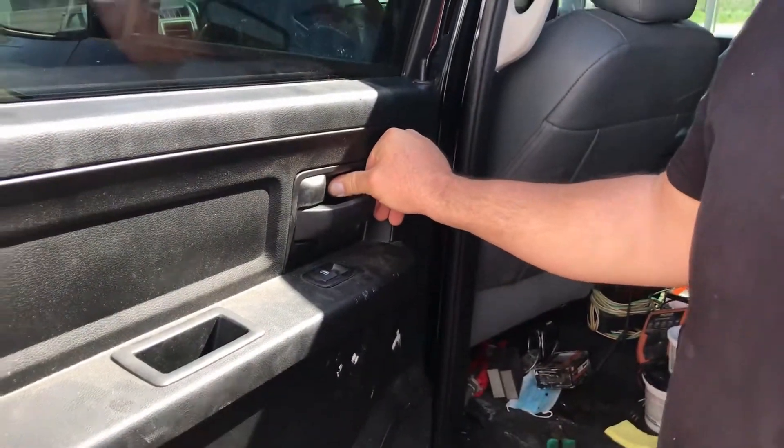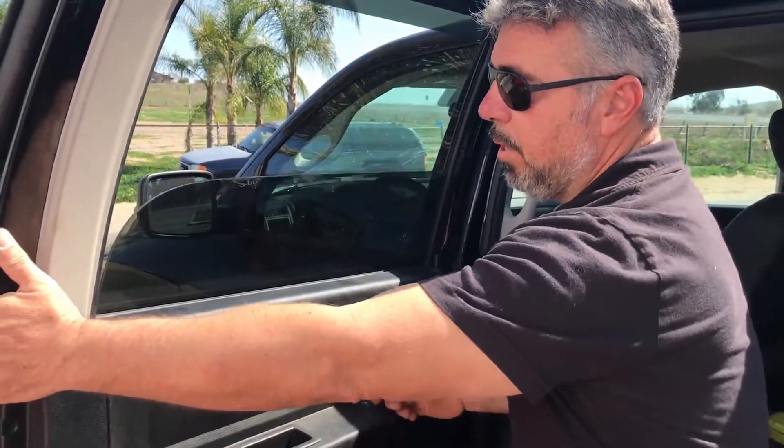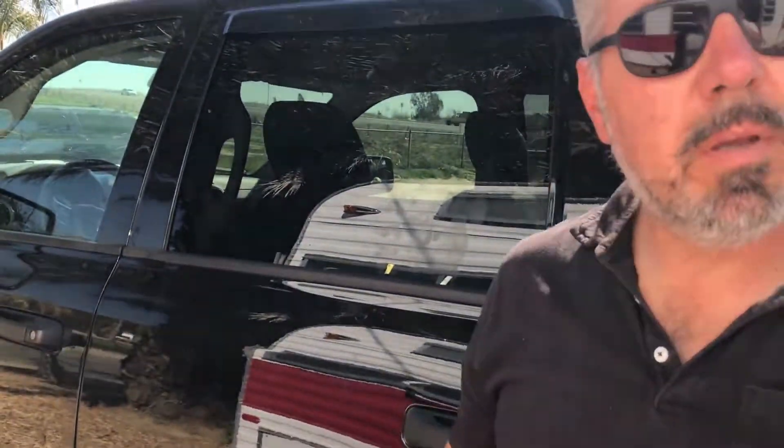Everything's back in place and the window is working nicely — good as new. An easy fix. If you liked this kind of video, please like, subscribe, and share with your friends. This is how you replace a side window on a 2019 Dodge Ram. Thanks for watching — ciao for now!